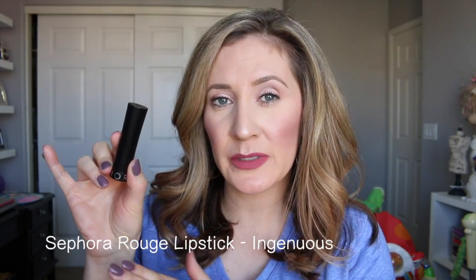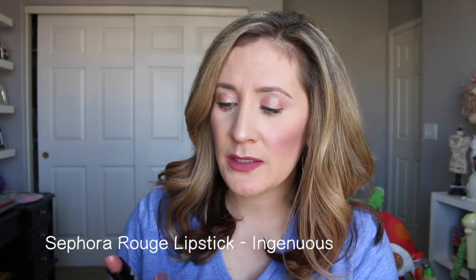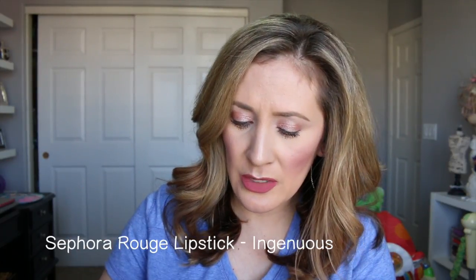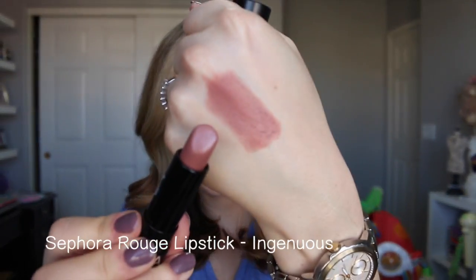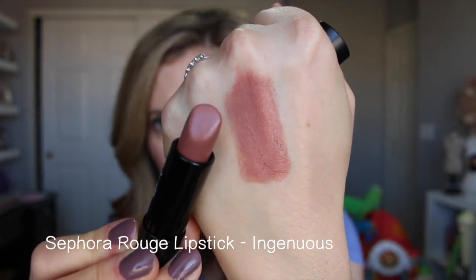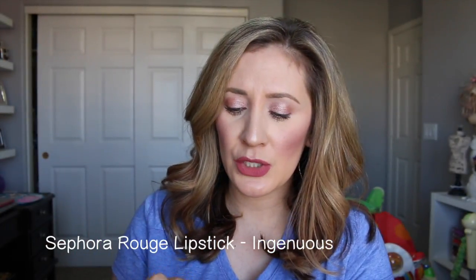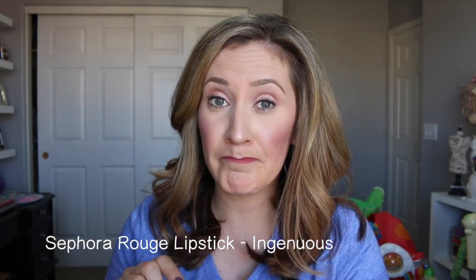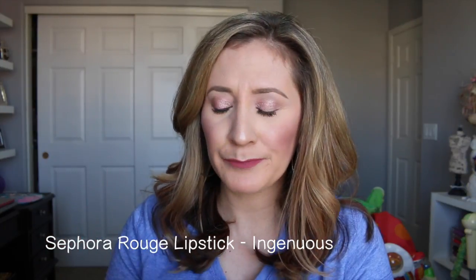I picked up another Sephora Rouge Lipstick — these are not new but I really like them. This one is called Ingenuous and it's just a beautiful nude. These lipsticks are really creamy, they feel comfortable on the lips, and they're really pigmented. I definitely recommend Ingenuous because it's a very wearable nude. I also love another shade I have called something like MMMM, which is like a beautiful mauve.